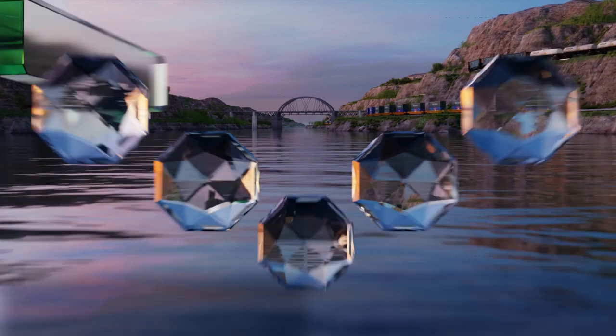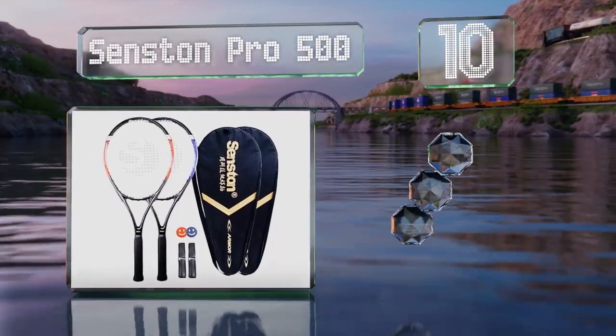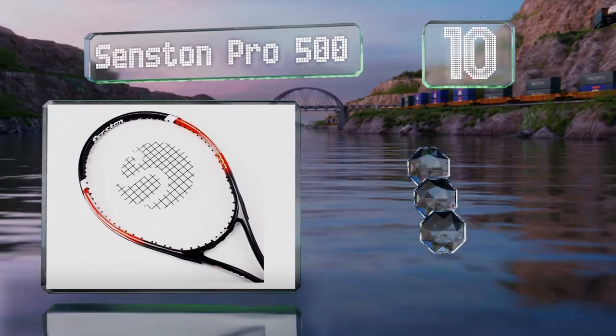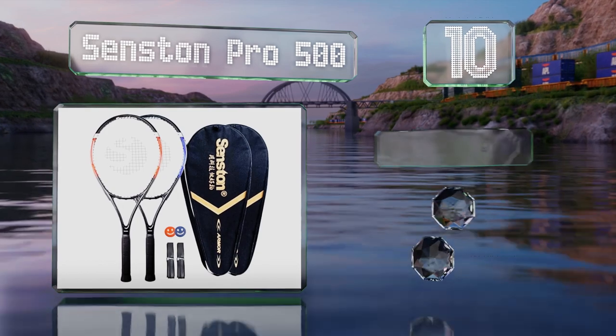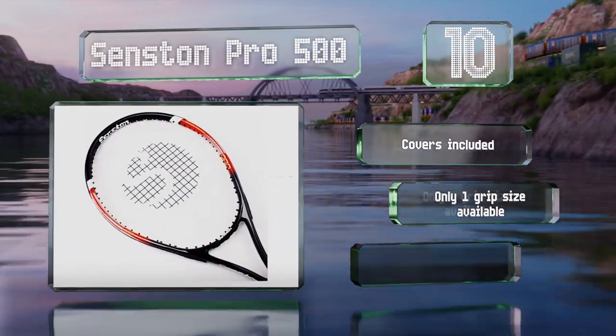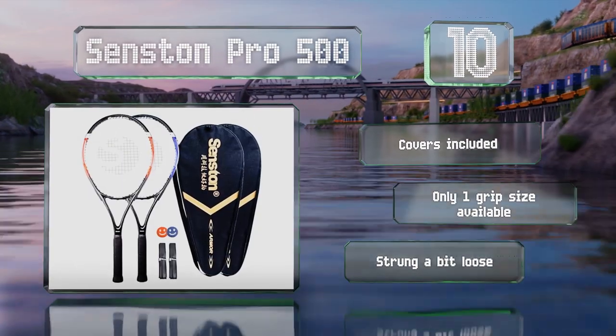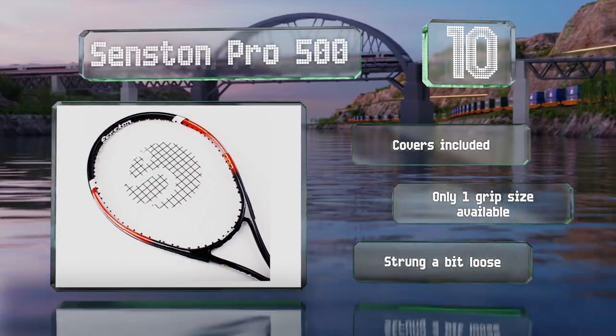Starting off our list at number 10. If you and a partner want to get everything you need to hit the court, the Sensden Pro 500 is worth considering. This set comes with two rackets that are easy to hold and swing, so even beginners can get a feel for the game without spending too much money up front. They include covers; however, only one grip size is available and they are strung a bit loose.